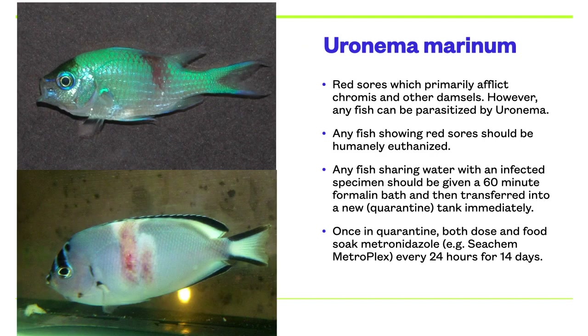Uronema is a devastating parasite for two reasons. It is intracellular and thus can spread both externally and internally. There is also no fallow period for Uronema in your display tank, which we will discuss in the next slide. If you get Uronema in your display tank, it is best to avoid damsels and anthias forever. It may also be difficult to keep angel and butterfly fish without them getting infected. The primary symptom of Uronema is red sores on the fish. However, Uronema can also spread internally out of sight. Unfortunately, any fish showing red sores should be humanely euthanized as the fish is not saveable. Any fish sharing water with an infected specimen should be given a 60-minute formalin bath and then transferred into a new quarantine tank immediately. Once in quarantine, both dose and food soak metro every 24 hours for 14 days.